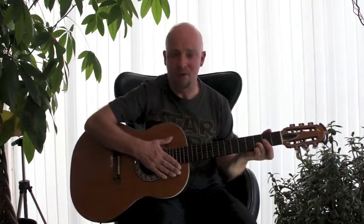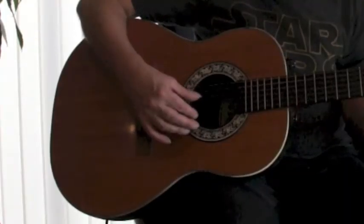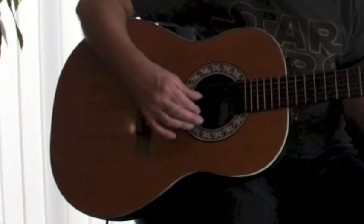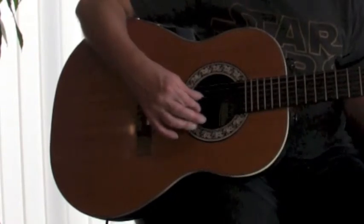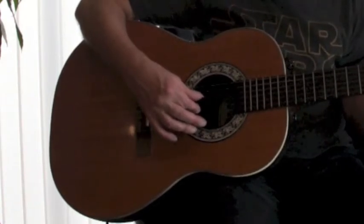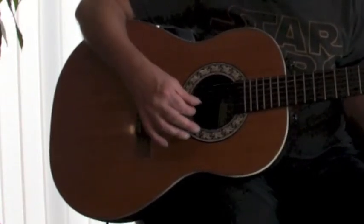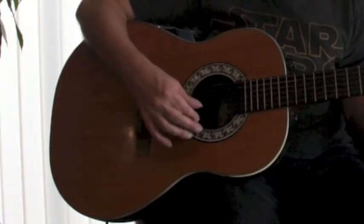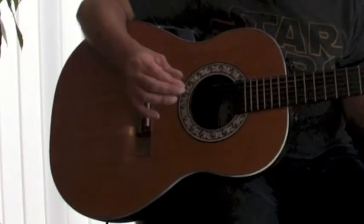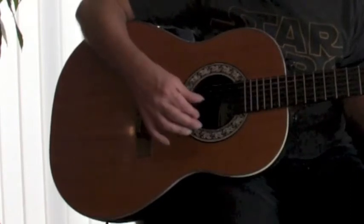Just practice that for a moment. Now what I want to show you is what I'm doing with my right hand. I'm doing a plucking technique. I'm starting, first of all, on the 2nd string — that's the B string. I'm holding down the D chord, and across to the G, and up to the E, and the D.